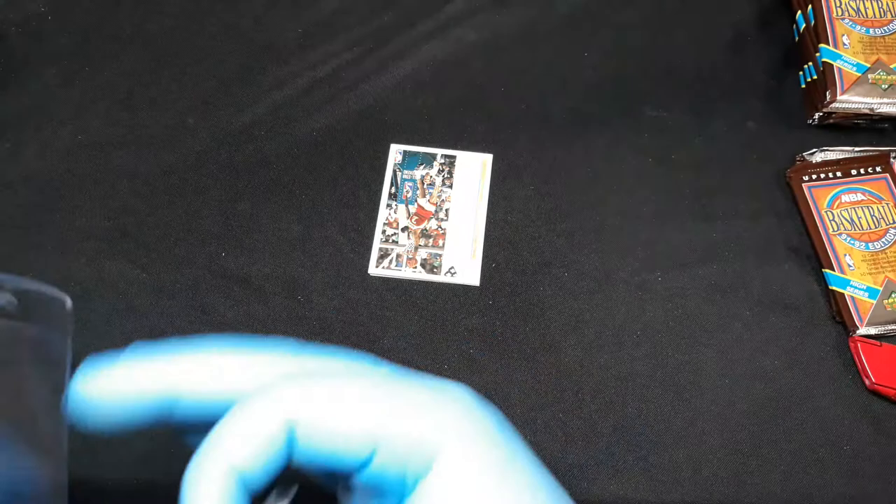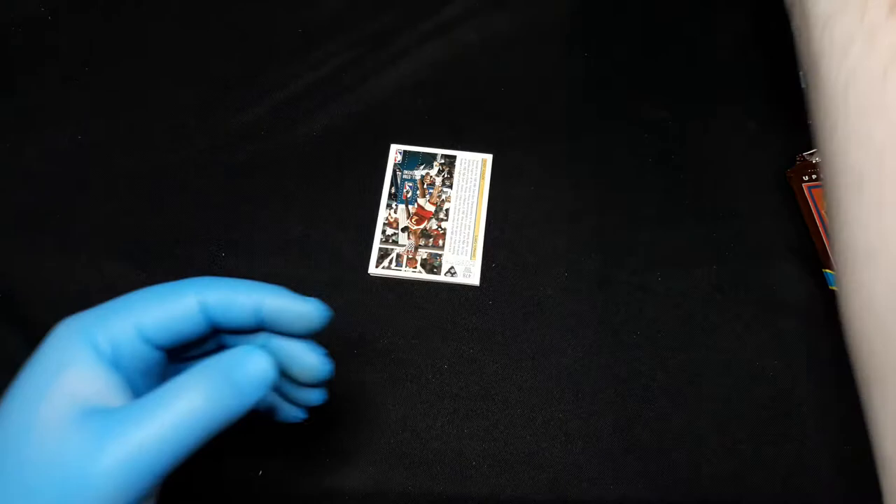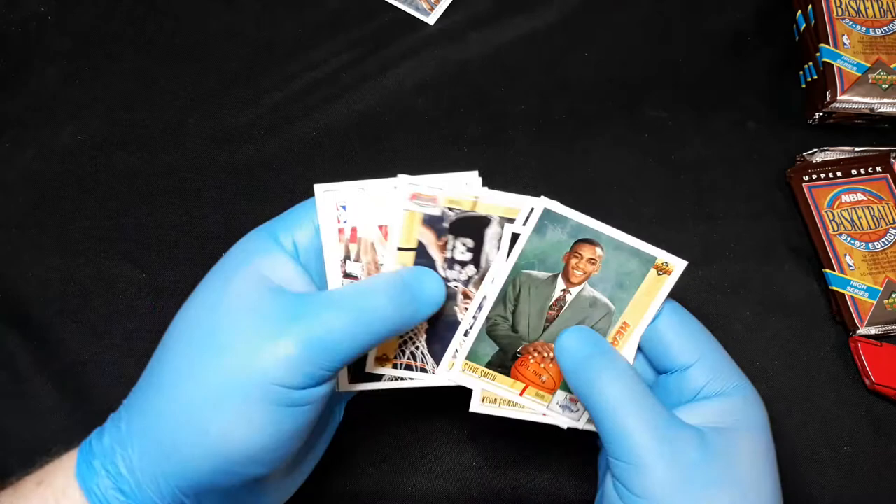And here we go — first Jordan of the box right there! Put him in a card saver, put him to bed. So there's one. Steve Smith, Shawn Kemp artwork, Kevin Edwards, Xavier McDaniel, Sean Elliott.